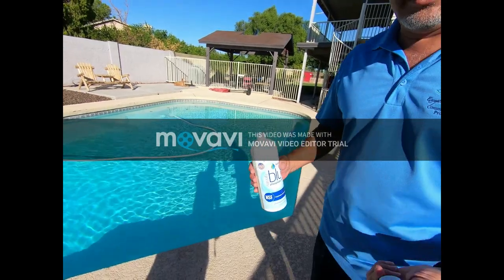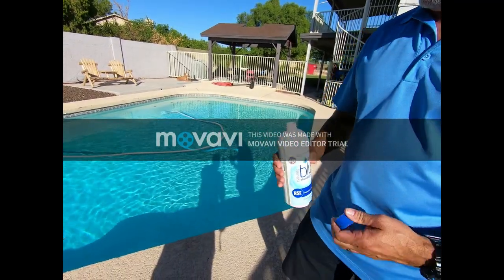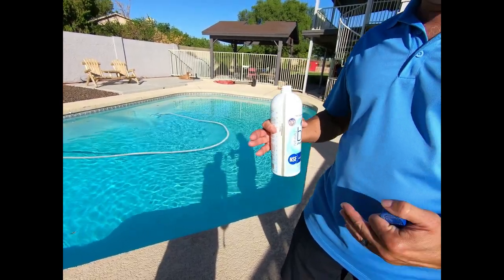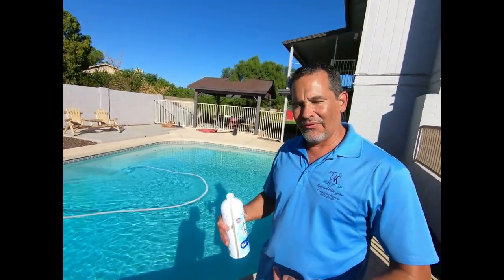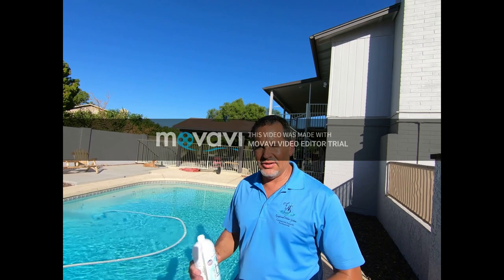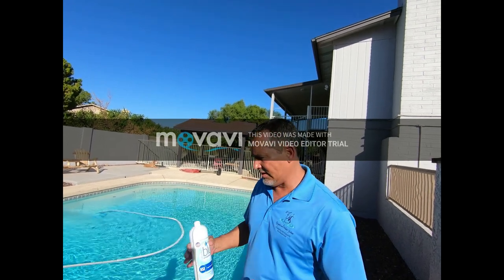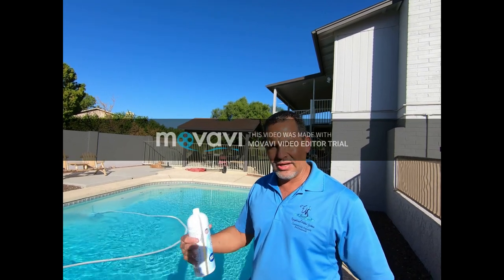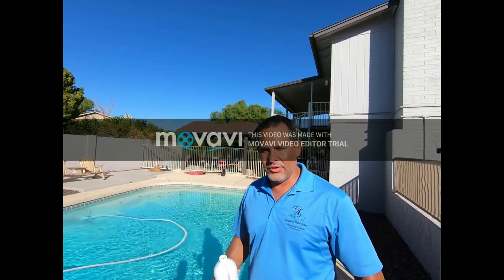As soon as I add this in there, here's another thing — you'll see the pool actually get cloudy. Depending on how long your cycles are, if you're running it for eight to ten hours a day, the longer you run it the quicker you're actually going to filter this stuff out of the pool. This almost acts like a clarifier — it's basically just flocking together all the phosphates and so forth, and that's going to pull them out of the water.